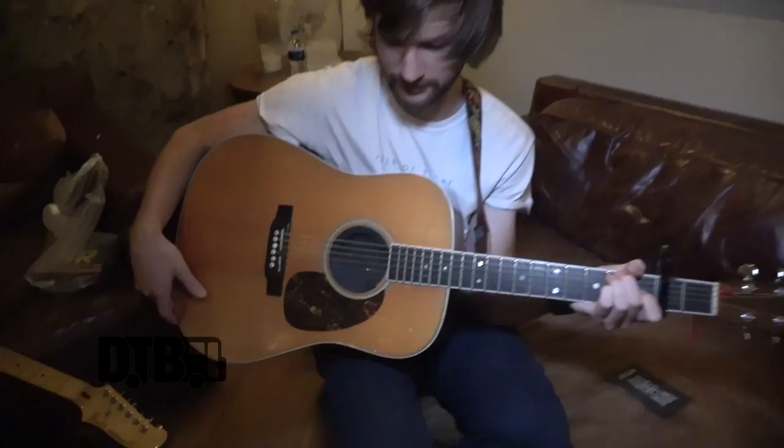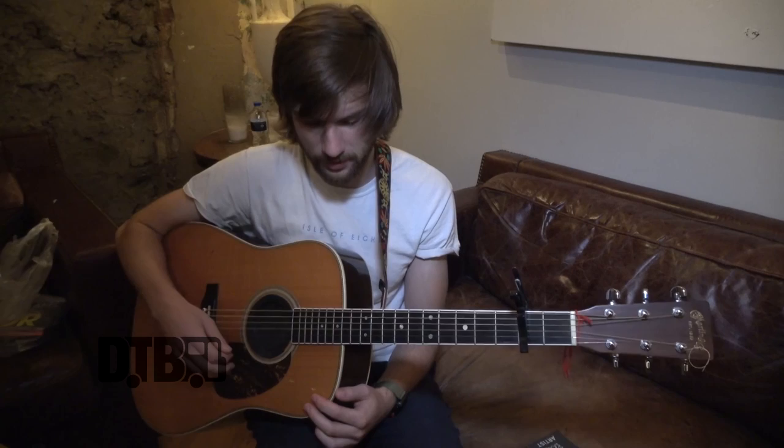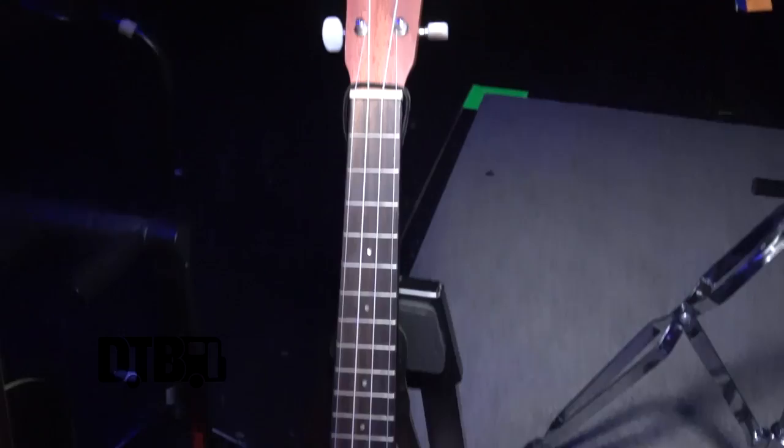Hey, what's up, my name is Matt from Mount Joy and I'm showing off some gear today. This is a Martin HD-35 — it's not mine, it's Sam's. I actually only use it for one song in the set for tuning reasons. I tune it to open E and use 12 gauge strings because there's a lot of tuning up.